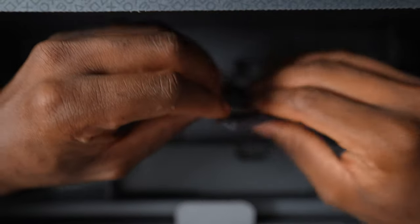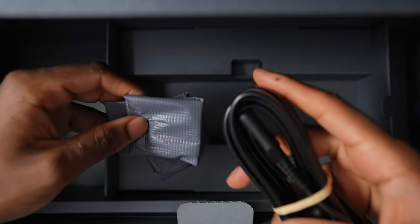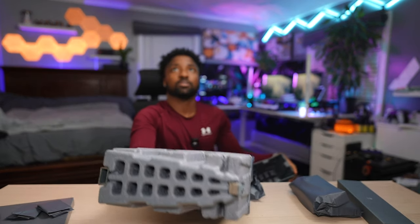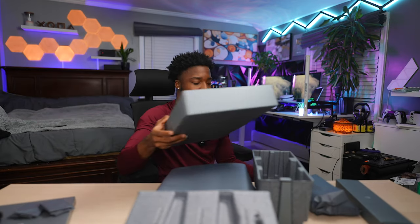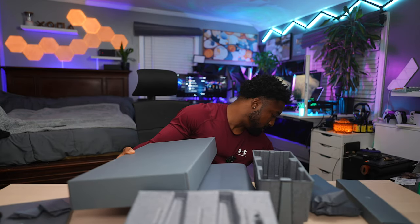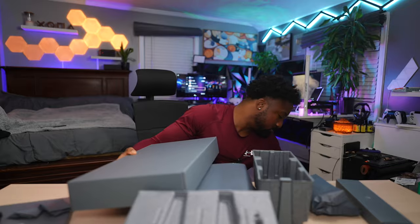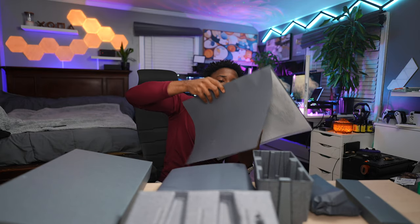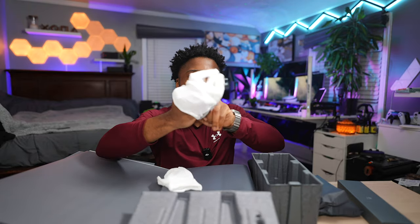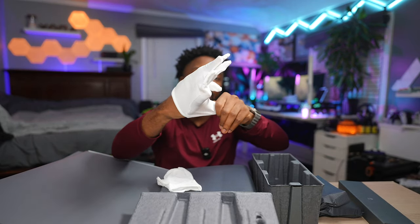We have a bunch of accessories — I think this is the stand, an AC power cable, and here's the console itself. And it doesn't even stop there — there's more stuff. Look at this — I'm going to be honest, I should really whip out my gloves because everything just looks so nice. This is greatness we're looking at.